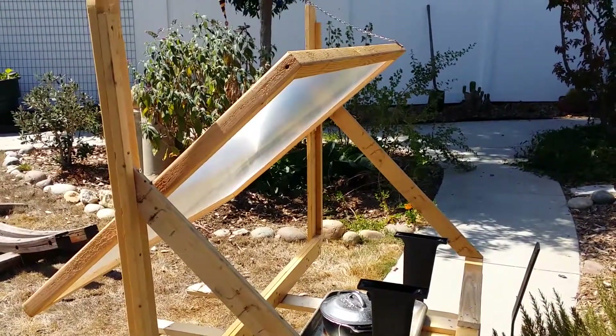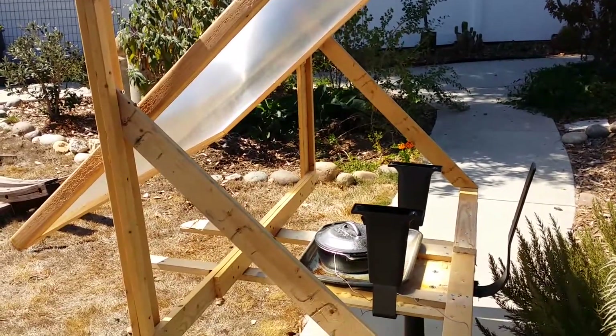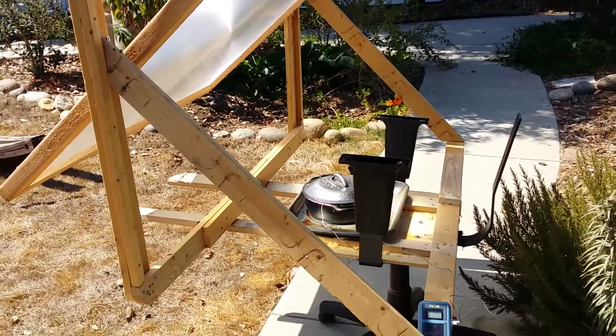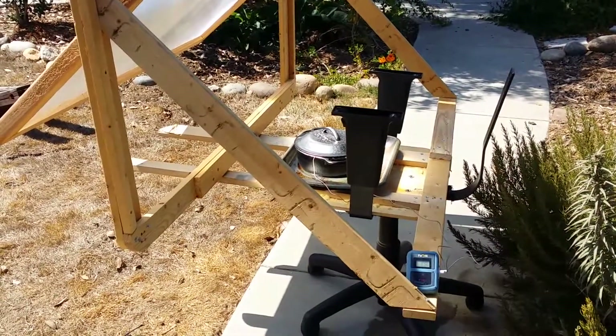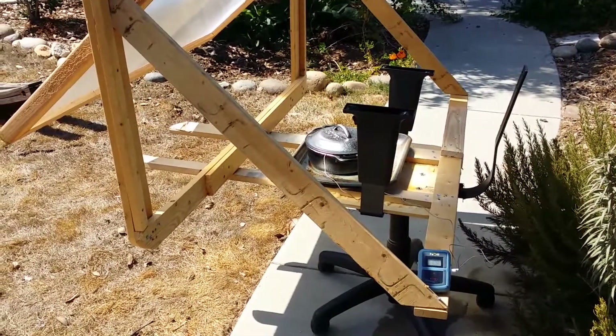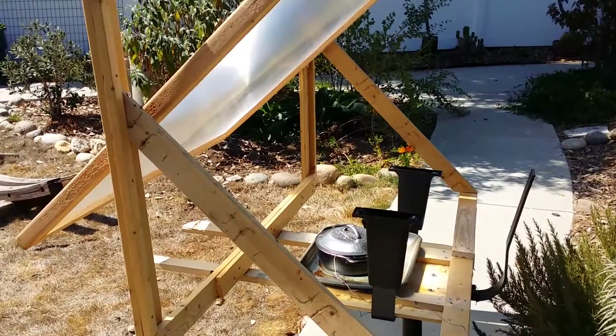There are a few refinements yet to be done but I'm actually pretty stoked. It's easy to move around. It does take up a lot of space but that's just kind of the nature of the beast. I'll give you the final follow-up — we'll see how hot we can get that water, see if we can boil it and do some cooking.